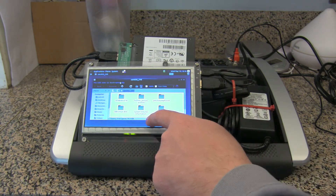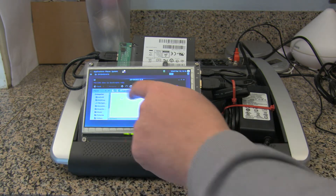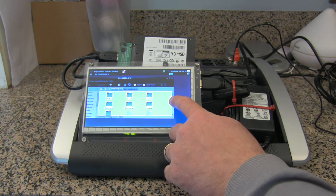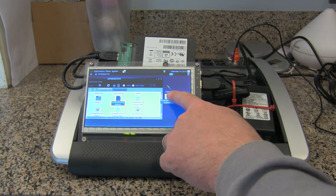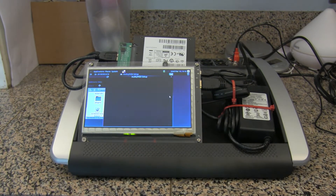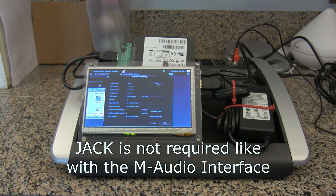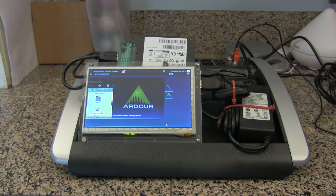I recorded a band on the 3rd of March using this exact system. I didn't get any video of it because I was busy working, but I can at least demonstrate that it worked. I'm going to get a little error message here saying that my screen is too small — that's fine because I'm not going to need it.